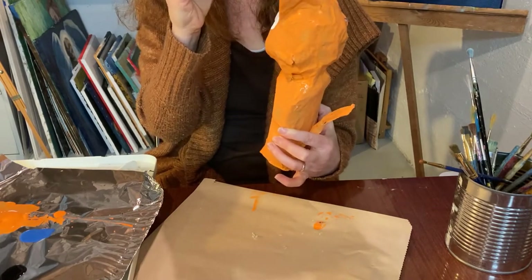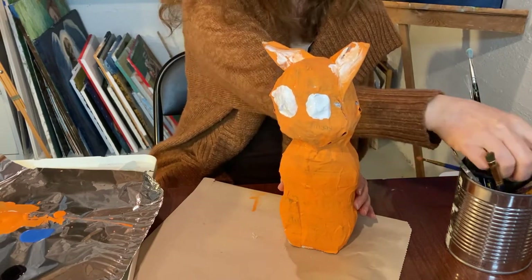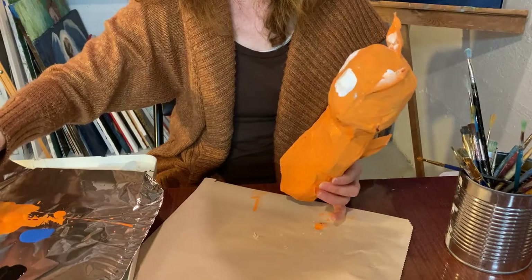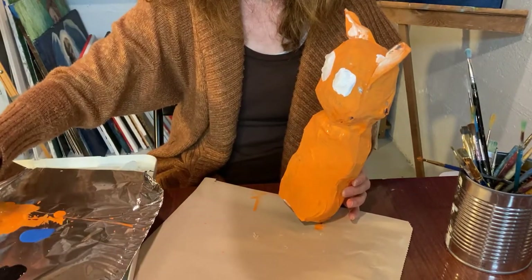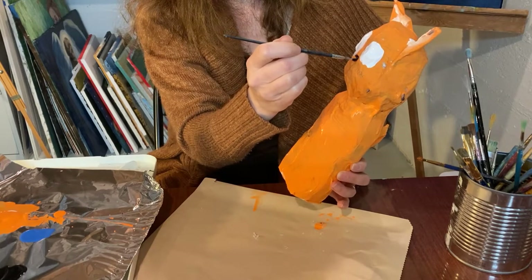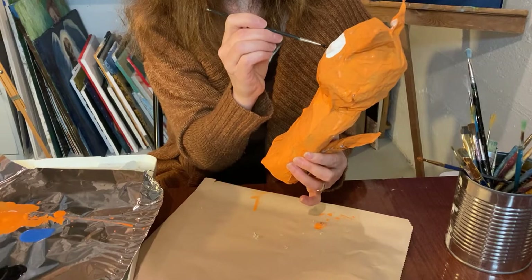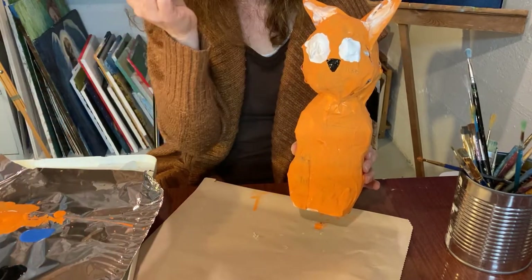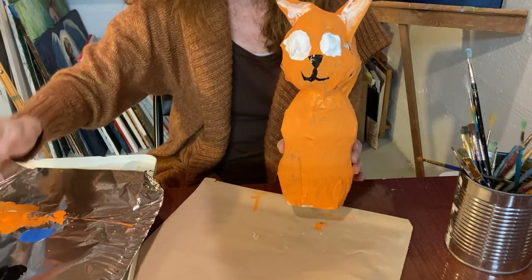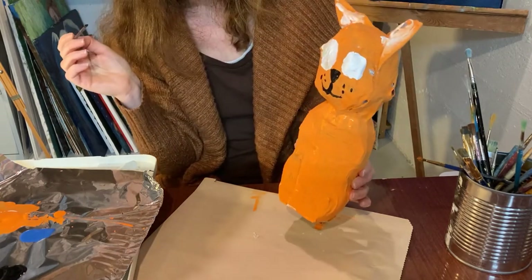Now let's see — I'm gonna need a thinner brush to do the details. So I'm gonna get my brush a little bit wet and get some black paint on there. Sometimes if your paint is too gloppy it's hard to do details, so you might want to mix a little water into your black paint before you start. I'm just gonna give him a little upside-down triangle for a nose — of course you can make yours pink if you want, or brown. I'm making mine black, and then I'm going to give him the little kitty cat mouth that we all know and love, and maybe a few little dots — three on each side — and we'll give him whiskers later.